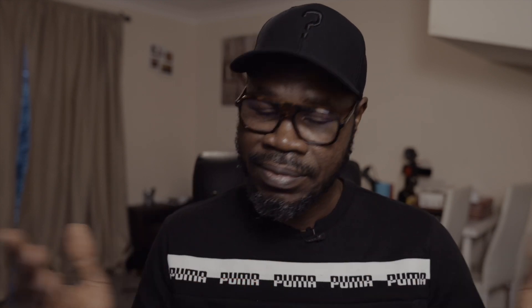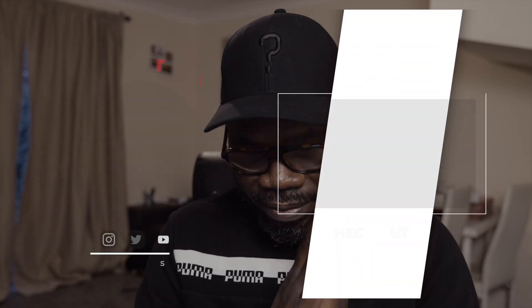Thank you very much. I hope you find this video useful — if so, please like it. If you're not subscribed to my channel, please subscribe and share this video so other people can find it useful. Thank you, god bless you, stay protected, stay safe, and merry Christmas and happy new year.